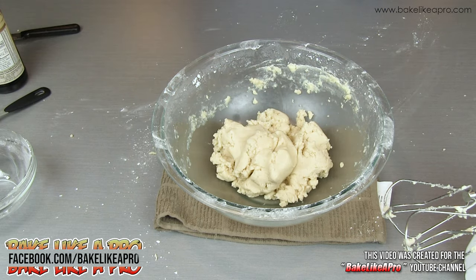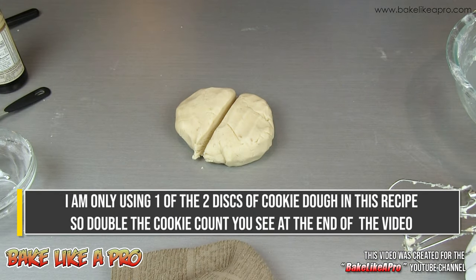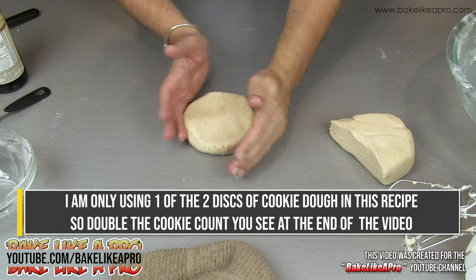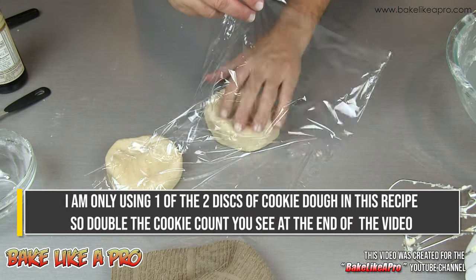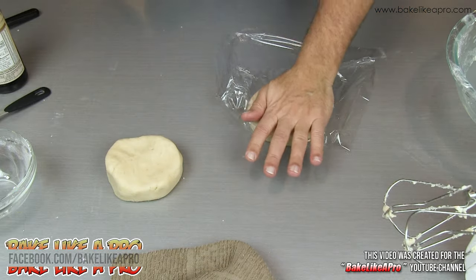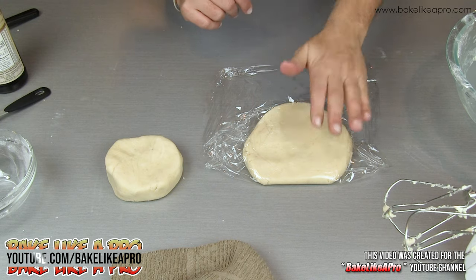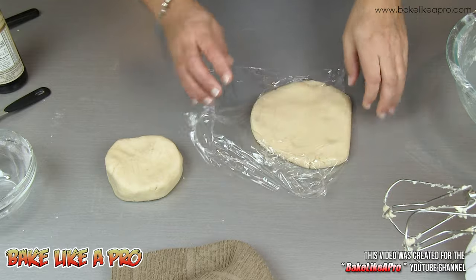So what I'm going to do now is I'm going to split this into two discs. We're going to chill this down in our fridge. When you do make your discs, get them on your plastic wrap and you really do want to try to squish them down because they chill more evenly this way, and it's just a lot easier to roll out.